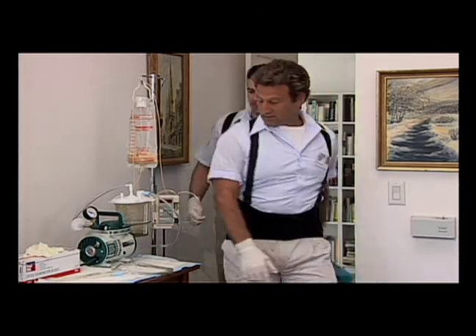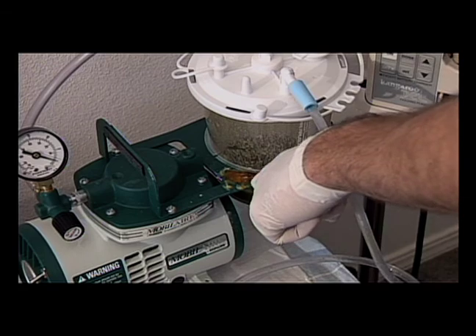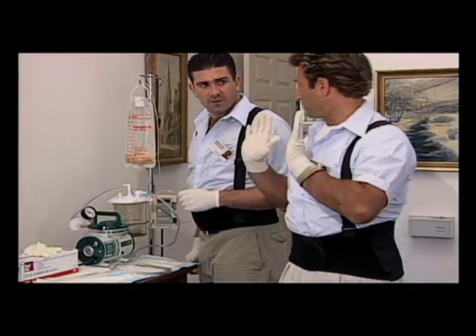Look, Mike, there's a suction machine. Good thing you have your gloves on. There are body fluids on there, but I can't tell what that is. That's all right — we don't have to be Sherlock Holmes. If it's more than sweat, we need our PPE.